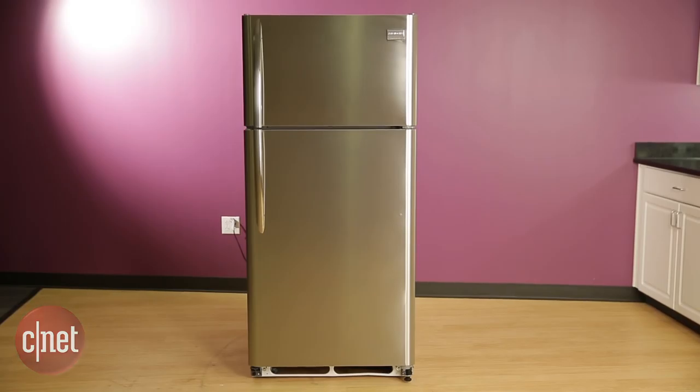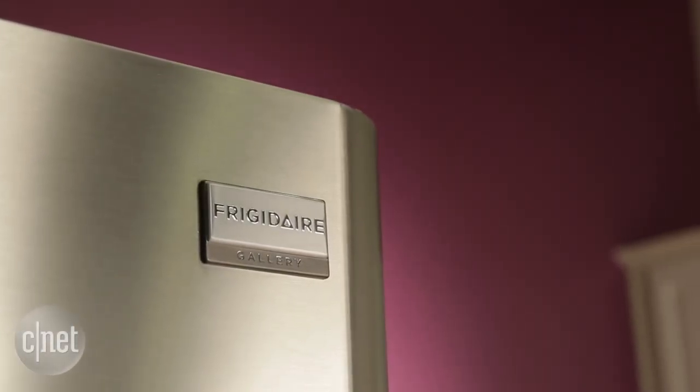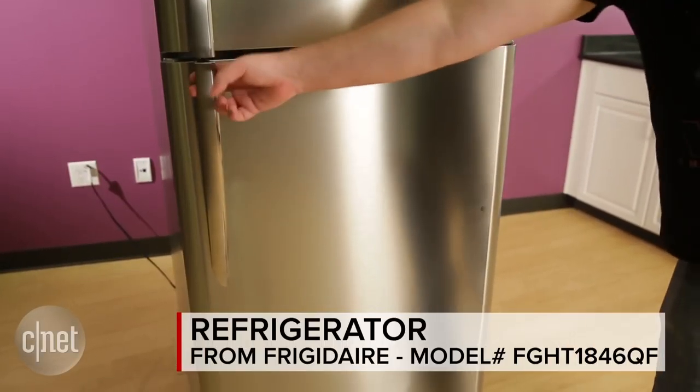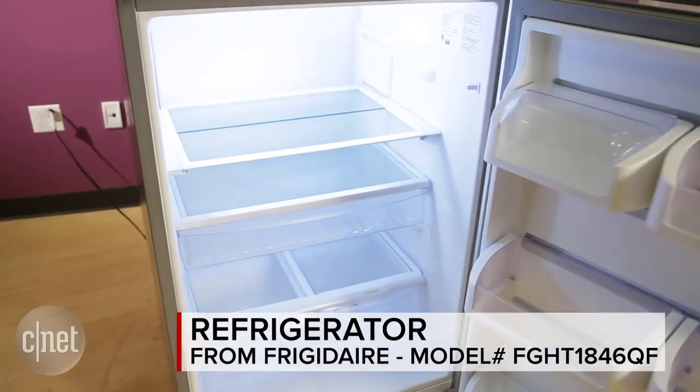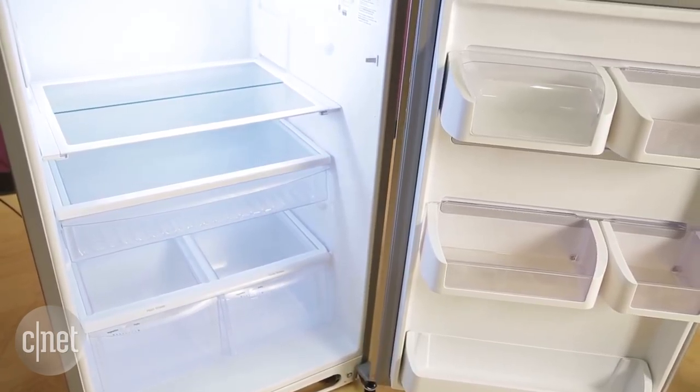I'm about to tell you not to buy this refrigerator, but before I do I want to say a couple of nice things about it because there are things I like about it. It's a pretty basic looking, average size top freezer fridge with 18.3 cubic feet of storage space, 14.2 of which are in the fridge.